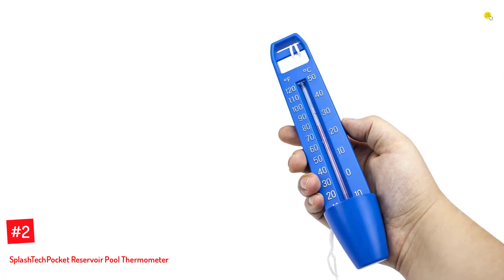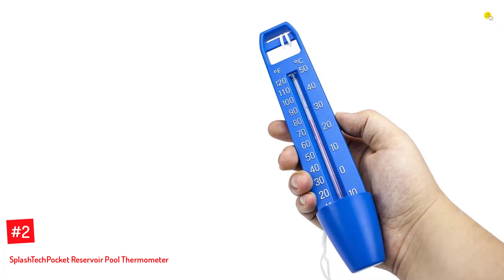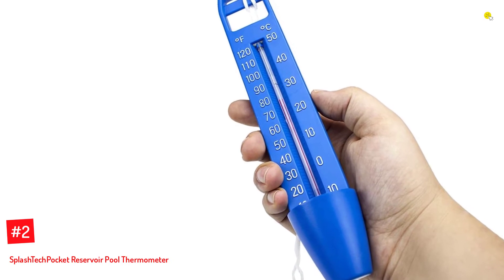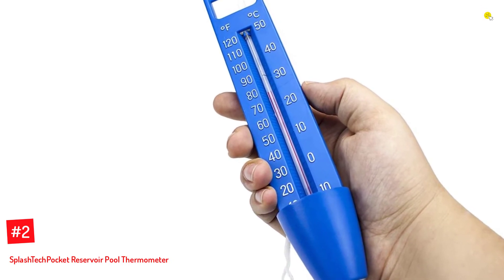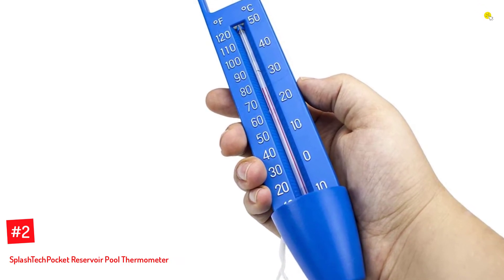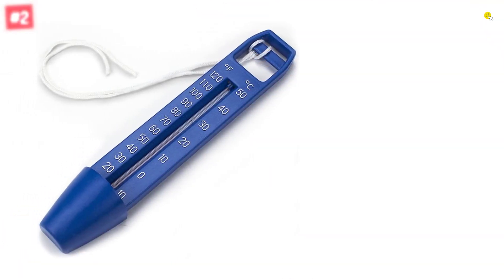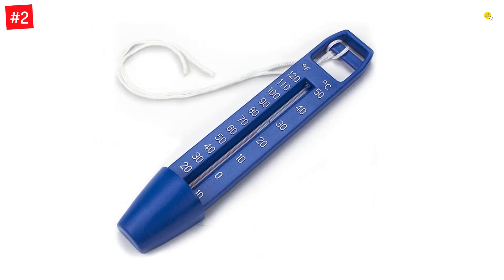Number 2: Splash Tech Pocket Reservoir Pool Thermometer. This thermometer comes with a pocket reservoir for collecting water. When you pull it out of the pool, it collects the water and continues to give you the exact reading. It is 9.5 inches long and 1.5 inches wide with big, bright, and white numerals that are easy to read.